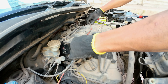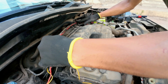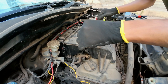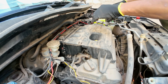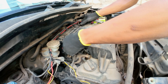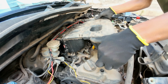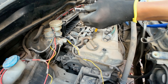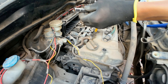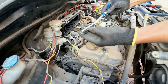First of all, I will show you the spark plugs. We will open the bonnet and look at the engine cover. In this case we have to find the spark plugs using a 3mm socket.